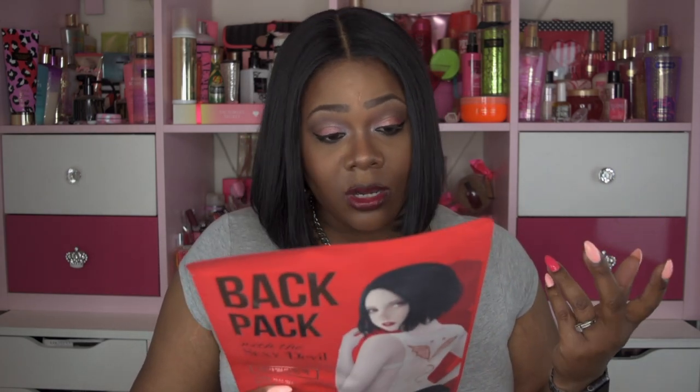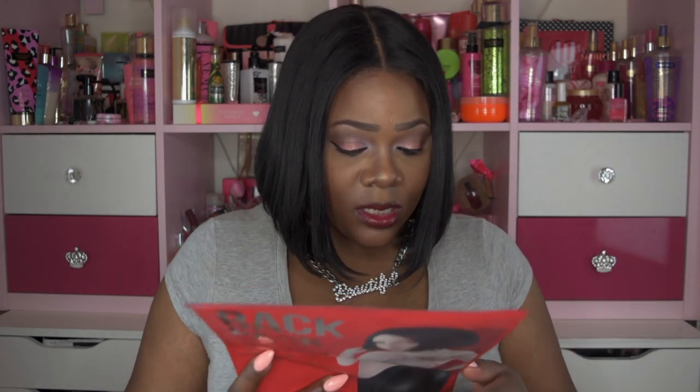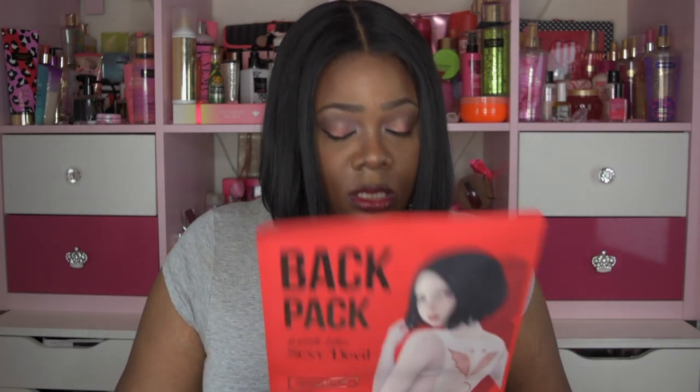Before I open this, I'm going to read the instructions and ingredients. The packaging is mostly in Korean, but the English caution says: stop using this product and consult a dermatologist if any of the following symptoms occur — red spots, swelling, itching, or irritation. Do not apply on skin where there is a wound. Keep out of reach of children, away from high temperatures and direct sunlight. You may heat this product for less than 15 seconds — I'm guessing in a microwave — before applying it to your back.